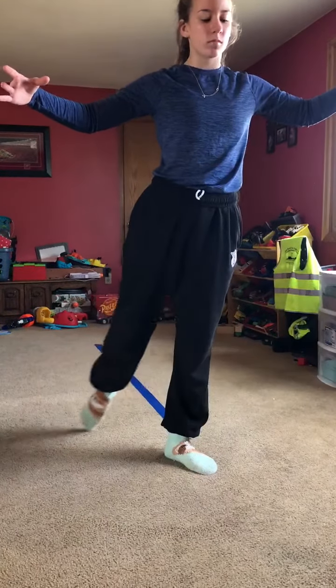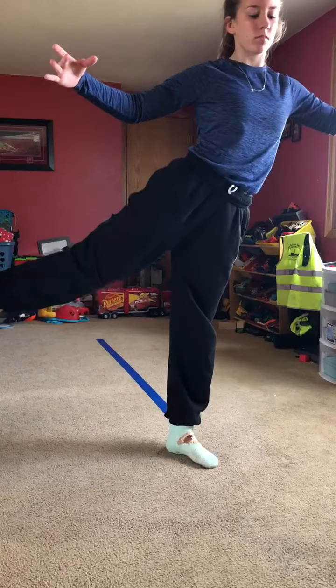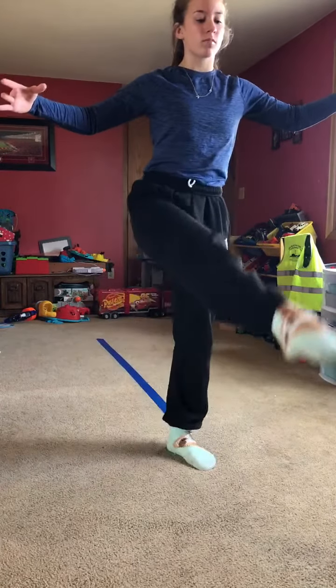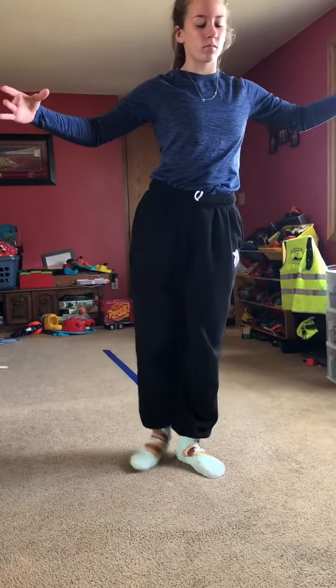Then we also have the rond de jambe at 45 degrees, all the way around, and brush through, rond de jambe, all the way around. Make sure you're doing these on both legs.